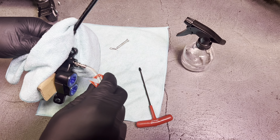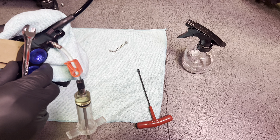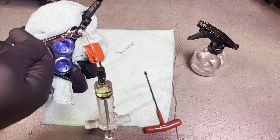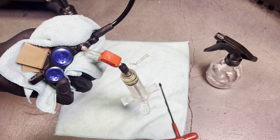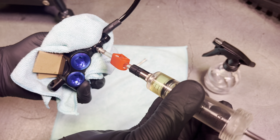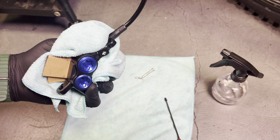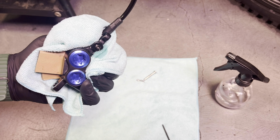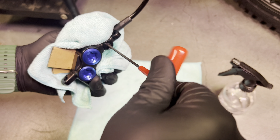Now we're going to go ahead and close off this syringe, quickly remove the syringe, and reinstall the little bleed port cap. You're going to lose a little fluid, but if you do it quickly you won't lose too much. Just get this one snug.